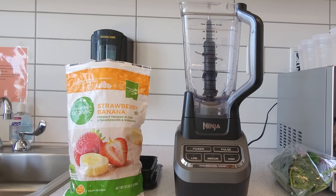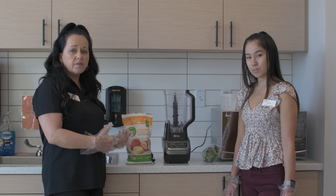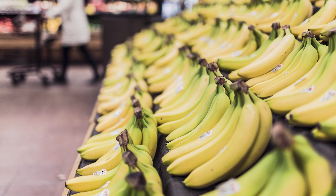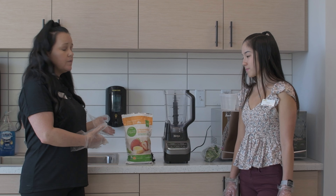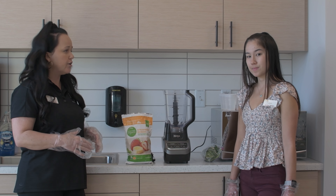These ingredients — the spinach in particular — has iron. Iron actually needs vitamin C to be properly absorbed into the body. So that's why we're going to put the banana and strawberry and incorporate that together. The banana is going to bring a natural sweetness to the smoothie, so you don't have to add an additional sweetener if you don't want to. We're using frozen fruit, so you don't have to add any additional ice, and this just makes it super easy and gets that good smoothie flavor.